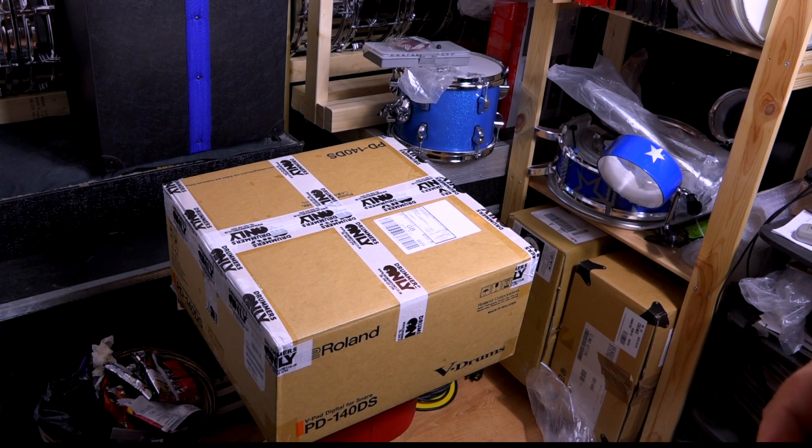This has literally just turned up, so I thought I would just do a quick unboxing of it and then I will put together a sound file once I've had a go with it.